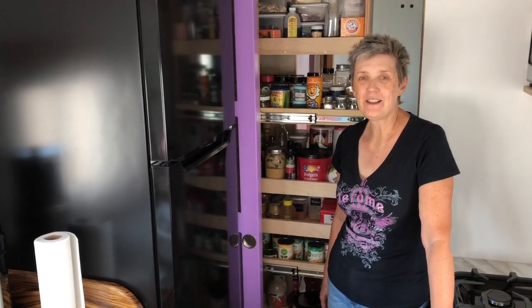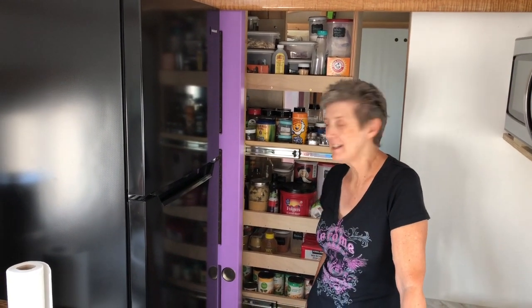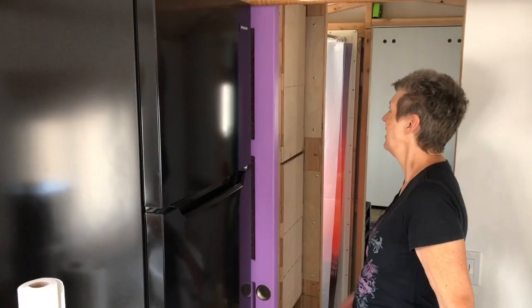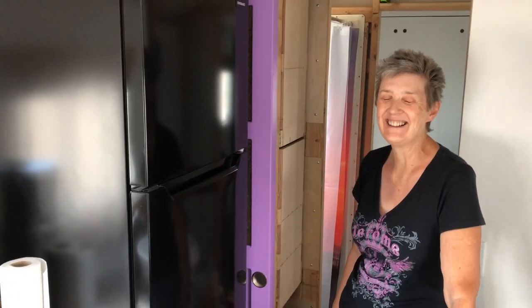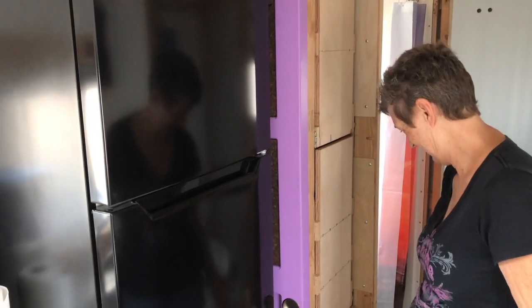Okay guys, we got the pantry done and installed. I've got it loaded. We've got a little bit of space left and we're trying to figure out how we're going to live with this. We'll have to live with it for a while and move stuff around. On the face of each one of these cabinets, we're going to make a hardwood drawer face. Each of those cabinets is going to have a drawer face on it with a handle.